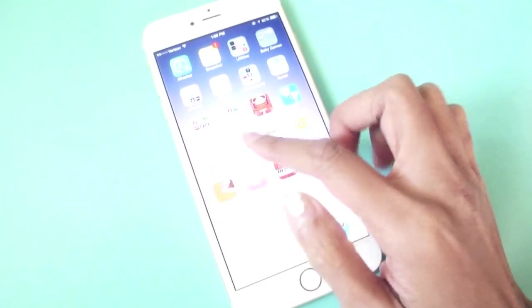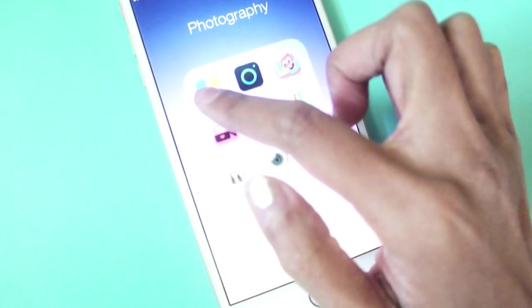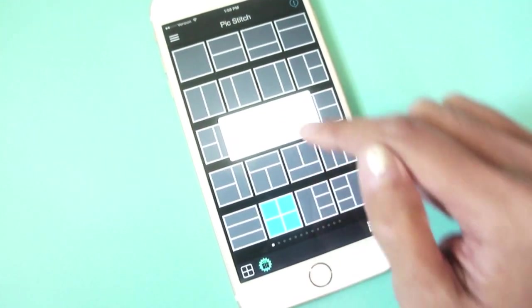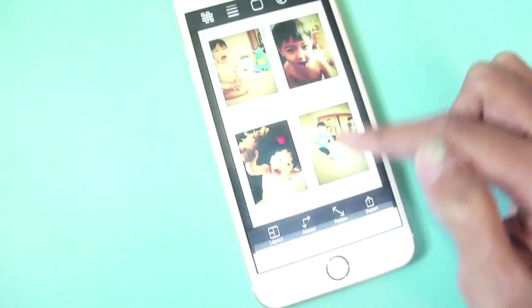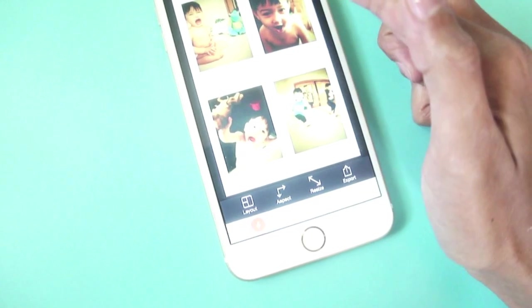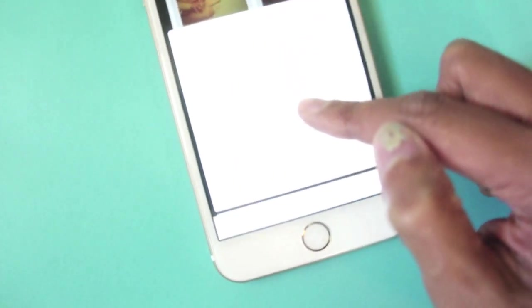You just save it to your photo album and then go to PicStitch, which is another app that we'll be using. In PicStitch we're just going to choose the layout with the four squares, and then change the aspect to 4x6. Then you just insert all your pictures one by one in all four squares, and then save that to your photo album.